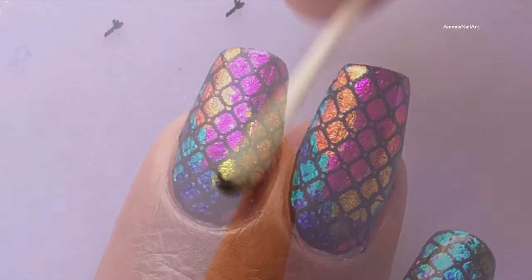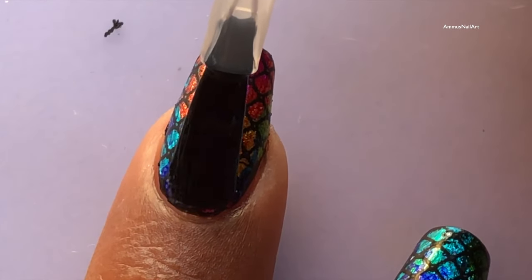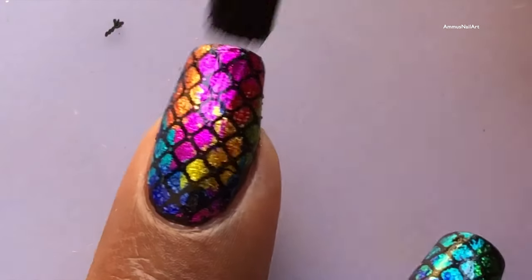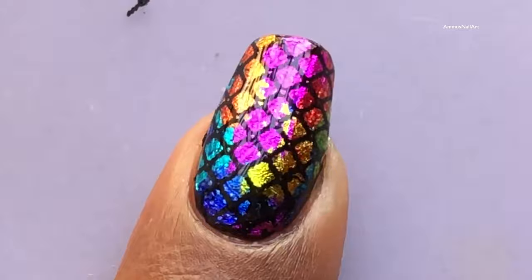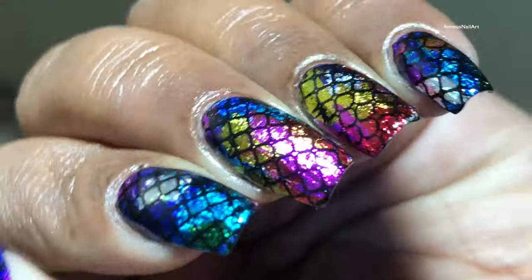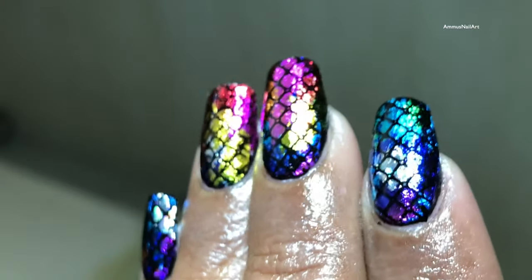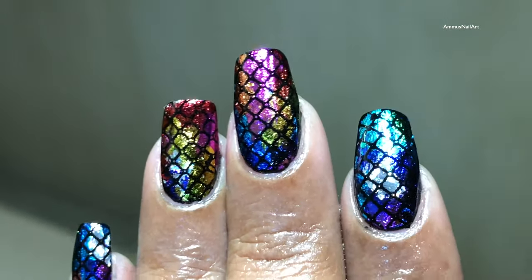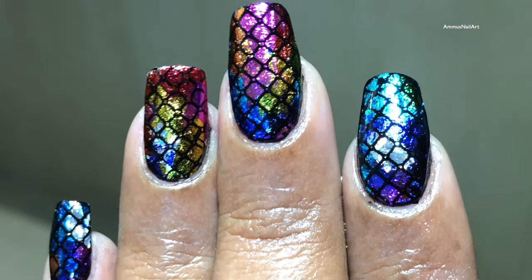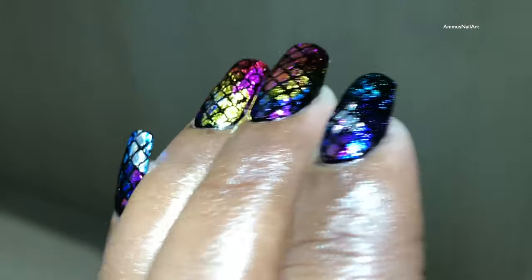If you like it, please don't forget to give it a big thumbs up and you can also leave your comments in the comment section. If you're going to recreate this, please don't forget to tag me in your pictures. Also, tag the original artist in the picture — she's going to love it if you mention her name too. I'll see you soon on my next video, and till then take care. Bye bye, thank you guys!